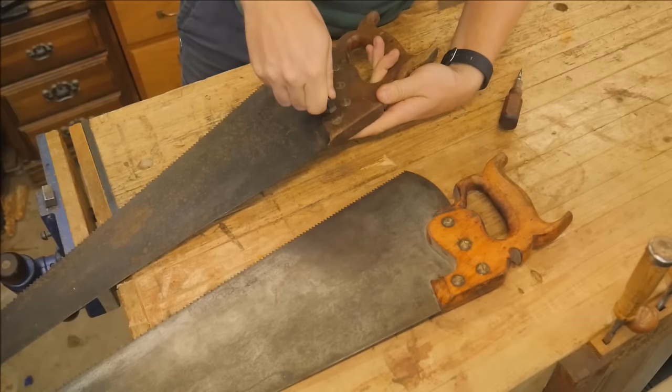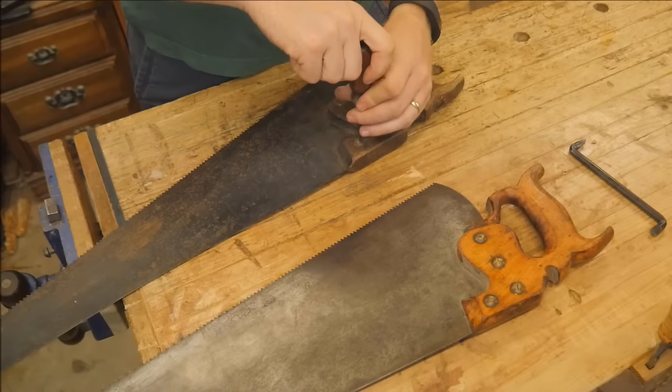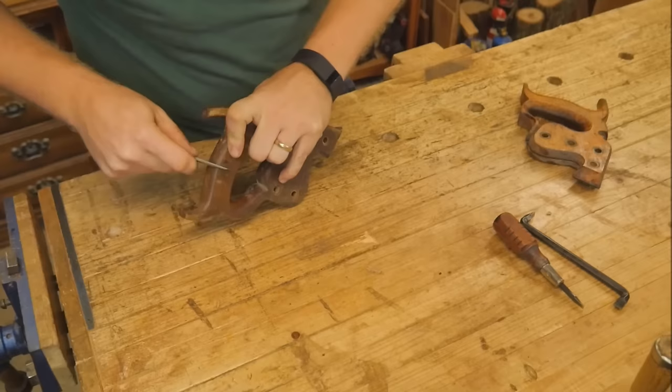Let's start by taking these apart. I use this right-angle screwdriver — it has a very thin slot head. It makes it very easy for loosening these and putting a little bit of leverage onto them. Once I've loosened up all the nuts, I'll come back with a regular screwdriver and take them out. I'm being very careful not to strip them out. Nothing's worse than stripping something out right off the bat.